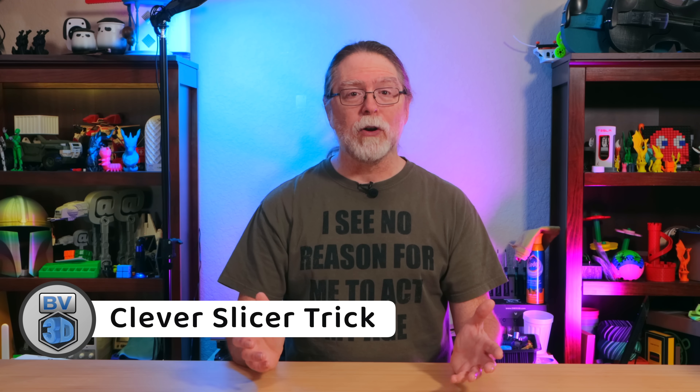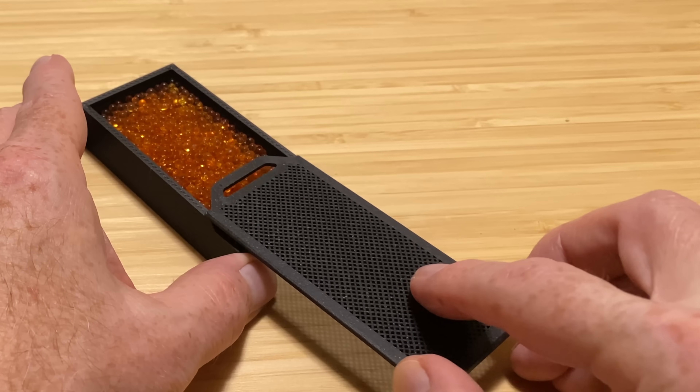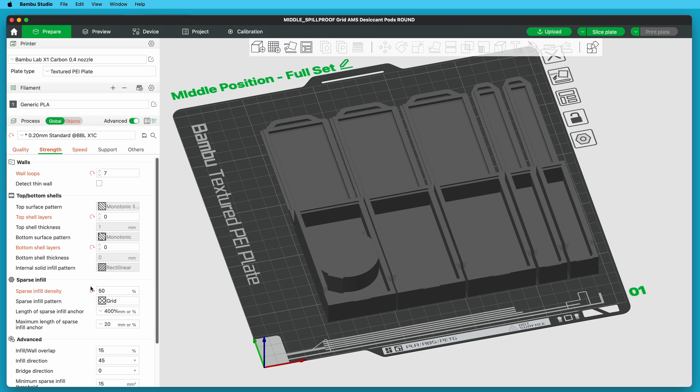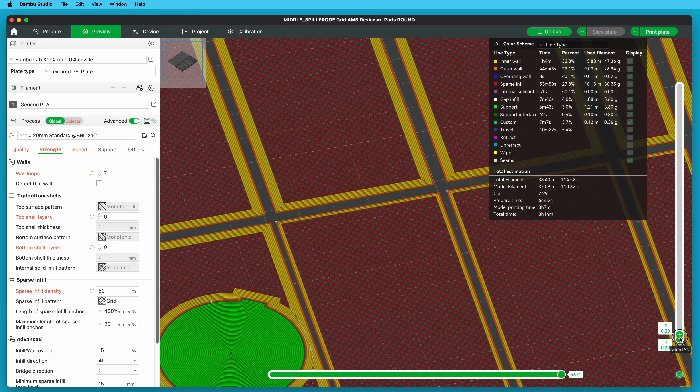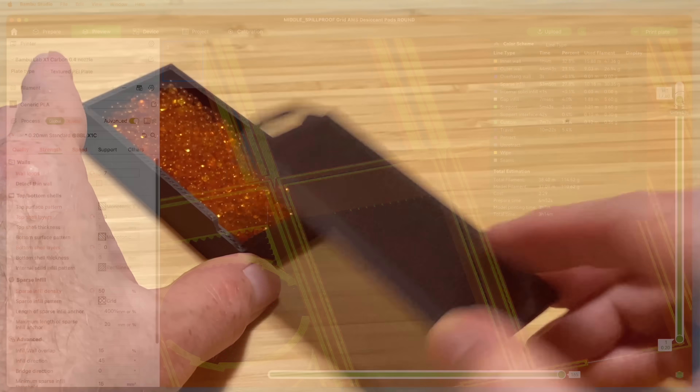The containers have a mesh-like grille on the front and back to keep the silica gel in place while allowing for good airflow. I noticed the 3MF file from Maker World used a cool slicer trick to print that grille: the fronts and backs print flat on the bed and are modeled as solid, but they're sliced with high-percentage grid infill and zero top and bottom layers. So the printer carries that grid infill all the way through, resulting in that nice grille. That trick saves modeling time and probably also saves printing time.